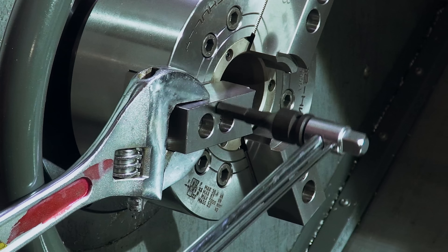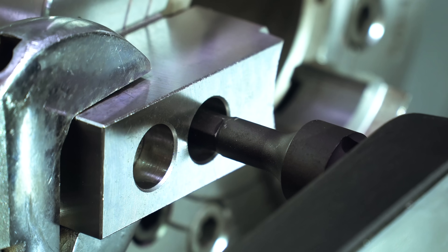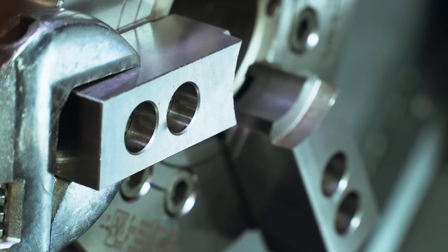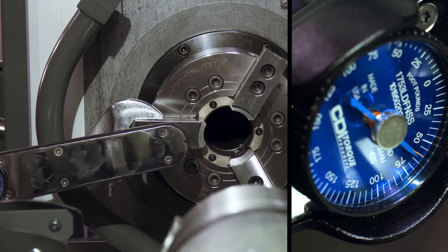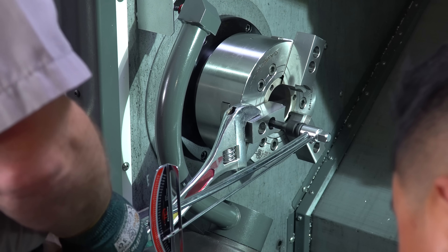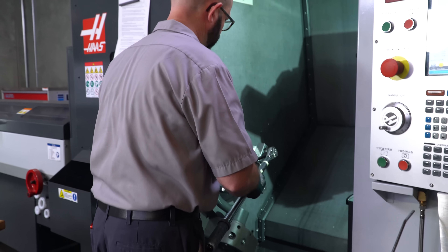You're going to have that same question any time you're tightening the chuck jaws without a torque wrench. There is a way to verify this every once in a while — we're going to use a torque wrench and the first movement method. While holding our jaws with an adjustable wrench, we will slowly tighten the screw until we see any movement — any rotation of the screw at all — and then immediately stop. This gives us a really good idea of our current torque value. This torque wrench from CDI has a memory needle that records our peak torque. If you find out that your method has been inconsistent — either too high or too low — then you might want to go back to the torque wrench method, at least until you can get your arm calibrated.